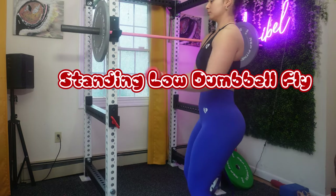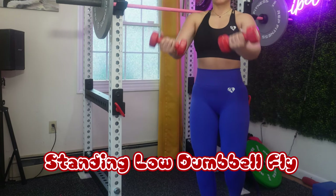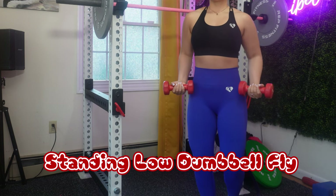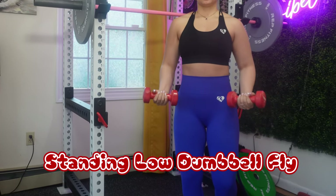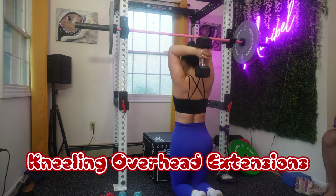Now moving to standing dumbbell flies. As you can see on screen, my elbows are slightly bent — avoid locking them out. Maintain a slight bend and focus on squeezing your chest muscles as you lift the weights. Keep your core engaged for stability.